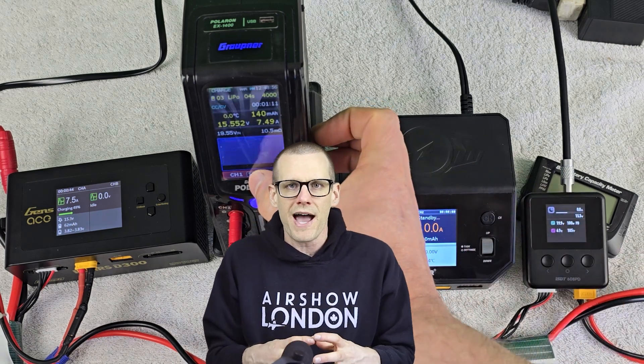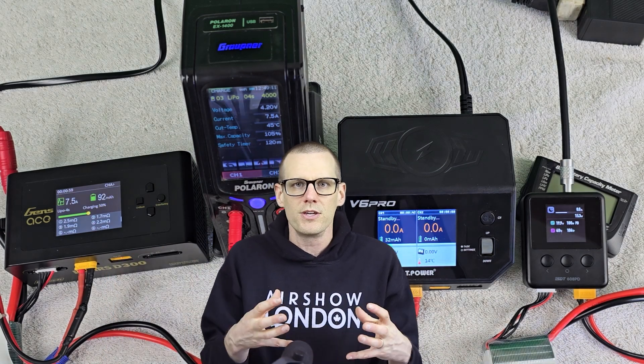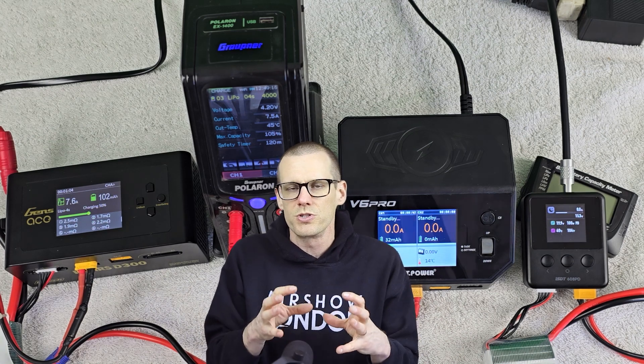Let's now cover the testing method used to get all the data we're going to go through. We set up the four chargers and I recorded each one of the sessions so I can always go back and check the data to make sure everything makes sense. There are a few things I had to do to make certain this test was done fairly and accurately. The first was making certain that every time I initiate a charge, each cell voltage is at 3.80 volts or close to that value, so we're not starting at different voltages.